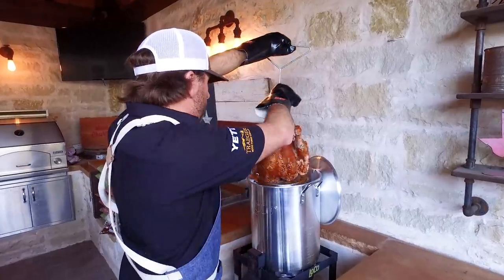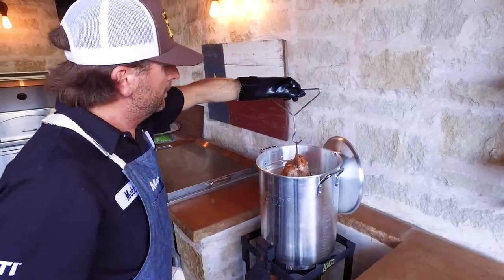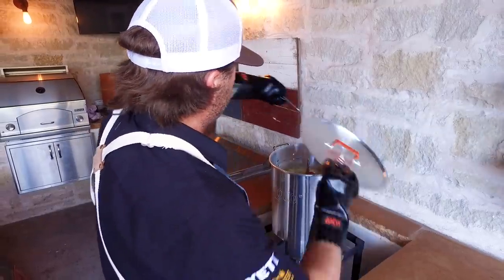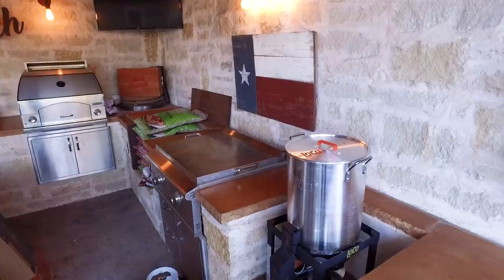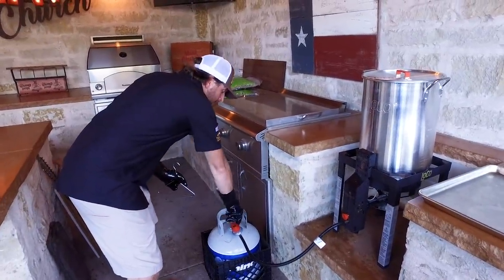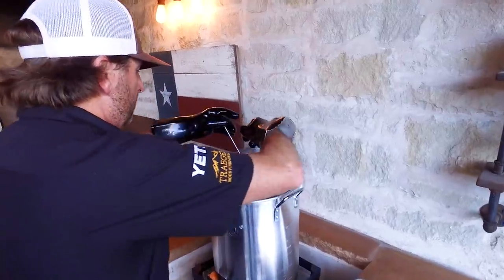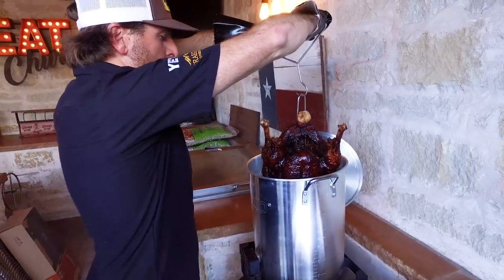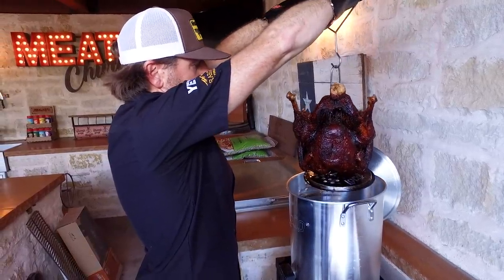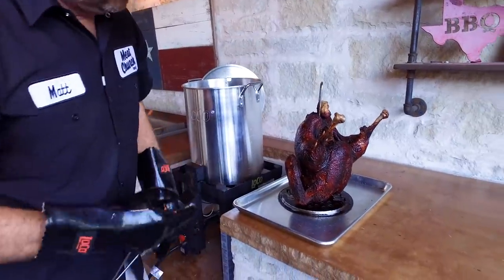Let's drop this beautiful turkey in the oil. We've been cooking about 45 minutes, checked this turkey and we're done. I'm going to kill the fire and pull this baby out. Look at that beautiful color — let all that oil run off. Get her to the pan and over to the cutting board.